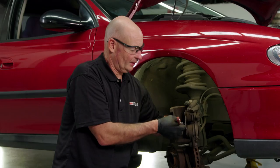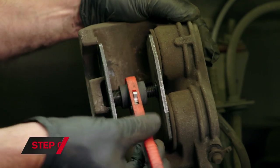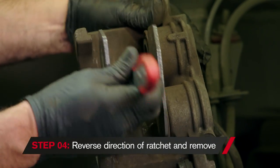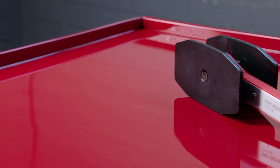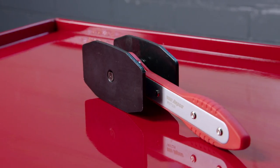We're getting very close now. Okay, we're done. So now we can flip over the ratchet and wind back in the plates enough to remove the tool. This Repco disc brake spreader is so simple to use and makes changing your brake pads a lot easier.